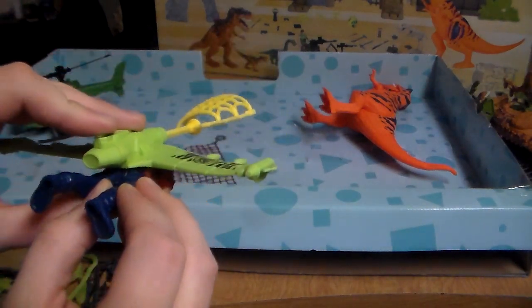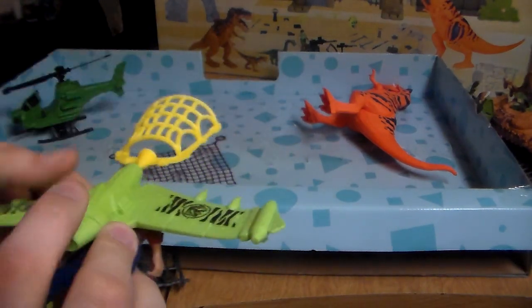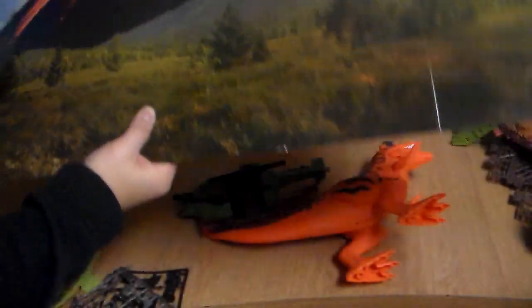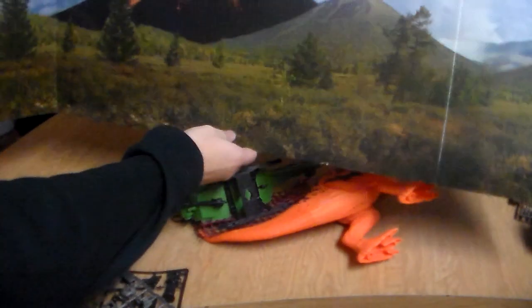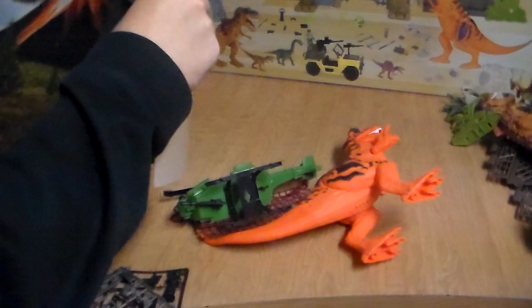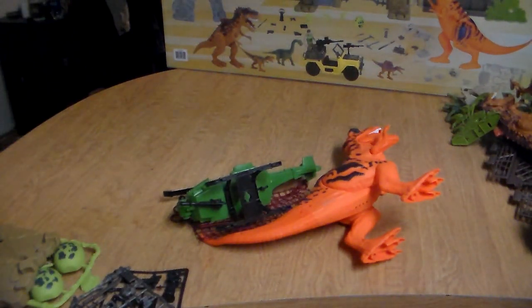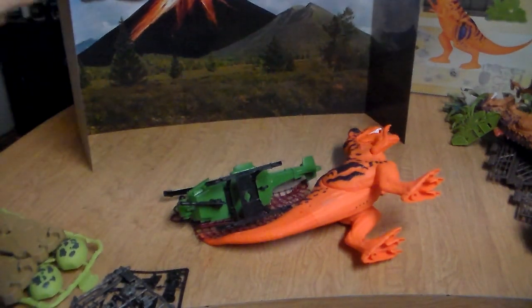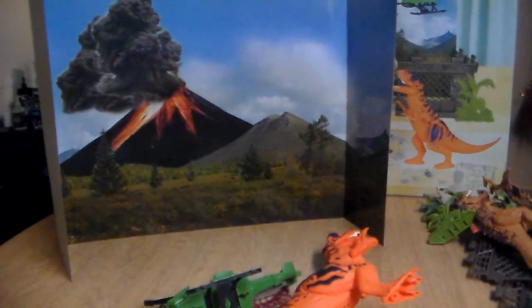Parents, don't forget that you have the cardboard paper backdrop in the back of the box. Make sure you get that out before you throw the box away on Christmas day. The thing folds up pretty easy, making it really cool for the background for your kids to play. Look at that — that's awesome. That's badassery.